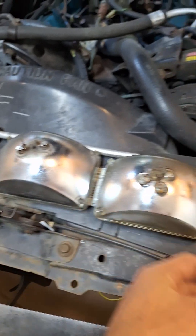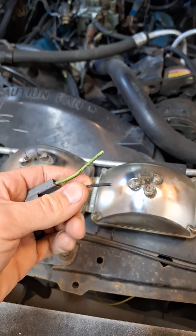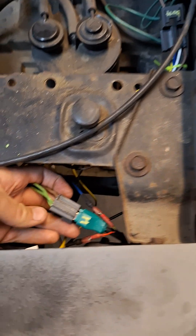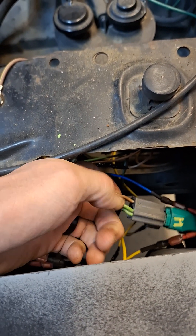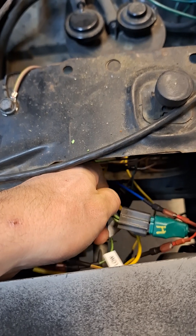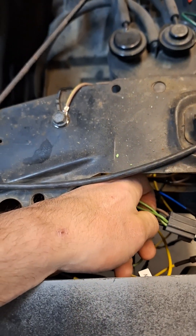This is your factory plug for the high beam — it'll be the same on both sides with the same wire colors. Green is high beam positive, black is negative — your permanent ground. On the low beam connector: your black wire is your ground, green is your high beam, and tan is your low beam.